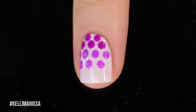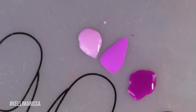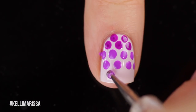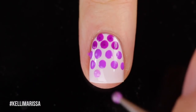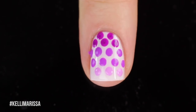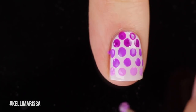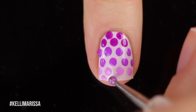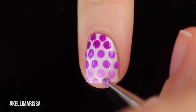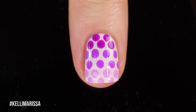Then I'm just going to go in with my lightest purple, wiping the dotting tool off with a little cotton ball between colors, and continue the dots down my nail. For me, six rows was the perfect amount for my nail length. You could pick whichever dotting tool works for you, do more colors, or do more lines of each color if you have longer nails. I think it creates a really nice subtle gradient effect.